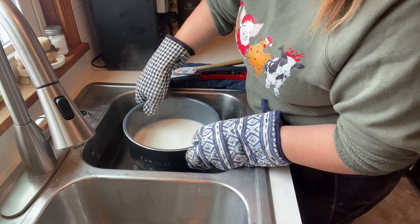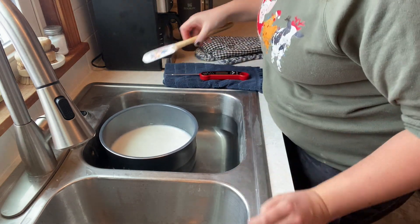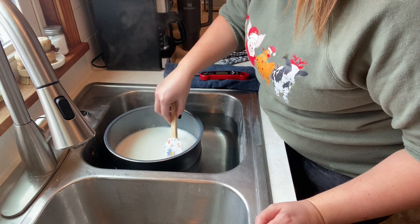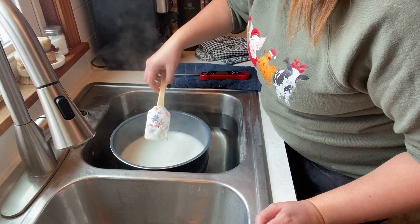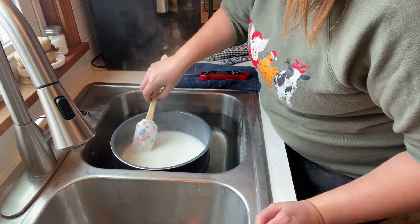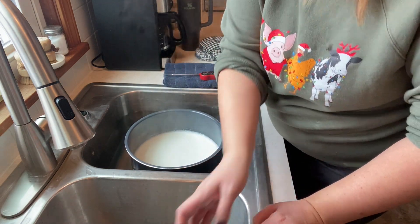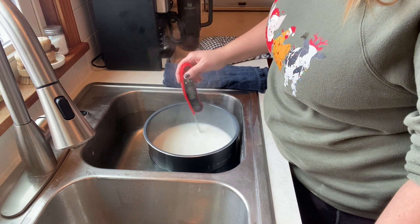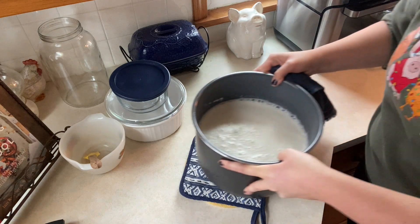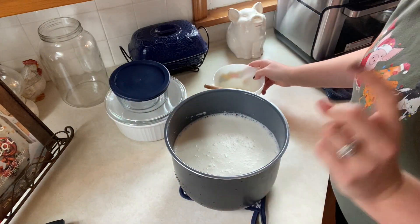It is done scalding, so I'm going to float it in some cool water here in the sink. I'm just going to take this little layer of skin off the top so that we don't incorporate that into the yogurt. Sarah from Living Traditions — which I'll link below — mentioned that if you incorporate that skin it gives you a really nasty texture. So I'm going to get all of that taken out, and then I'll get my thermometer in. We want between 110 and 115 degrees. We've got it cooled down to about 113 degrees.